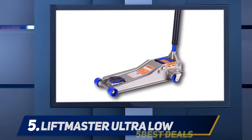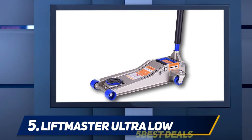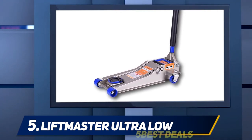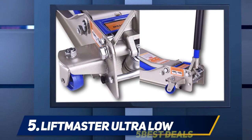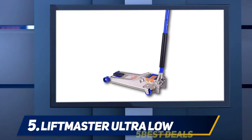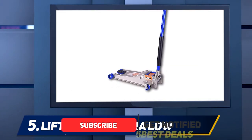Starting at number five, the Liftmaster Ultra Low. The Liftmaster is billed as a jack for low-profile vehicles, but its service reach extends far beyond that. The minimum entry point is 3 inches high, but its maximum height can get up to 20 inches for high lifts like trucks and SUVs. This jack is made from steel for the frame and handle, and it weighs a solid 70 pounds.